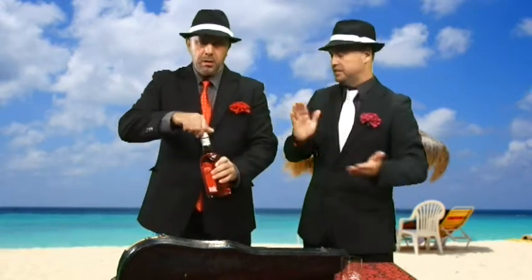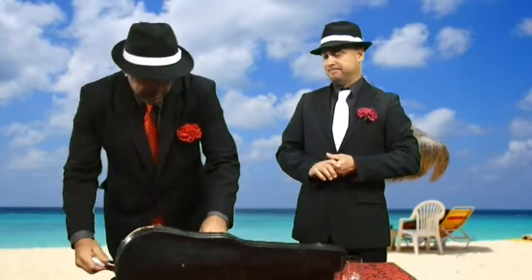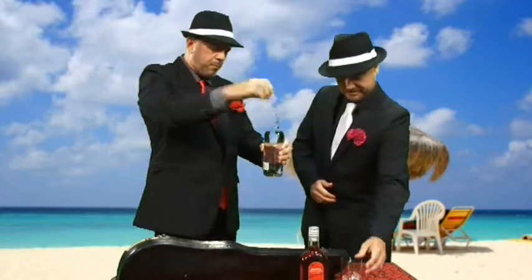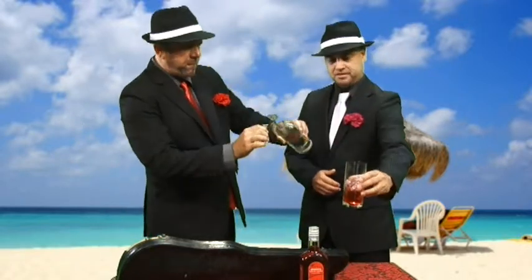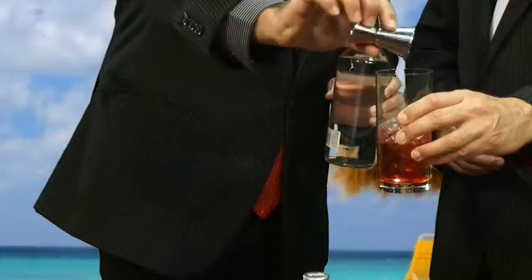Now we need 15 mils of vodka. 15 mils — that's just a little bit of vodka, I think. The hard-hitting stuff. Here we go. 15 mils of vodka into the glass. There we go. Lovely.